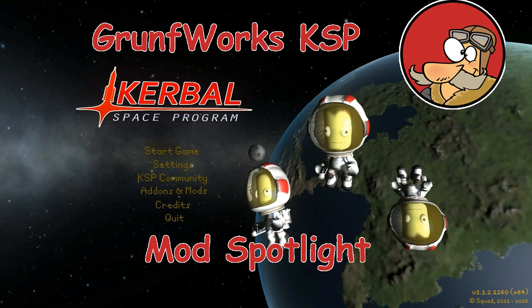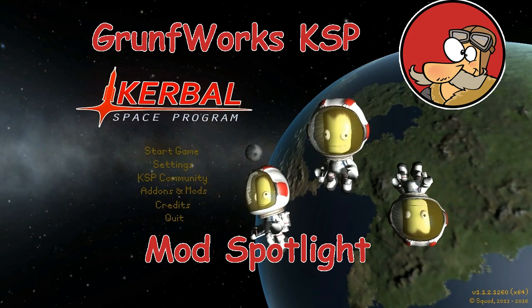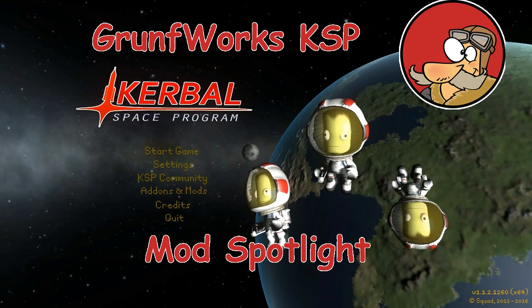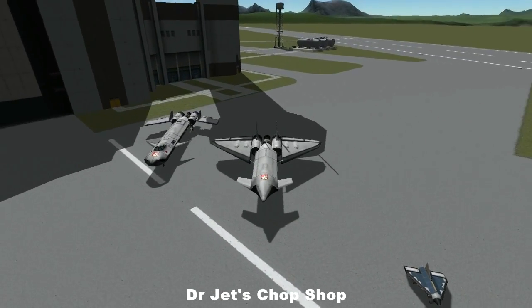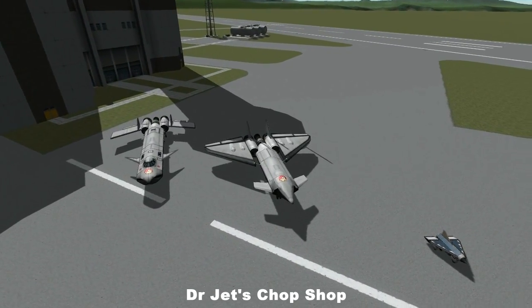Hello YouTube and welcome to GroundForks. This is another episode of KSP Mod Spotlight, and in today's episode we will be previewing the mod Dr. Jett's Chop Shop by forum user Dr. Jett.